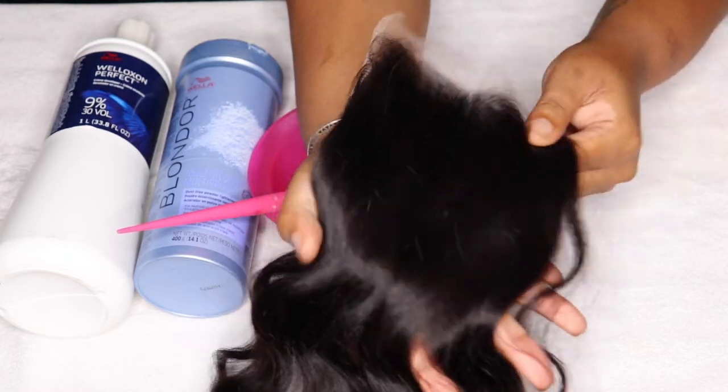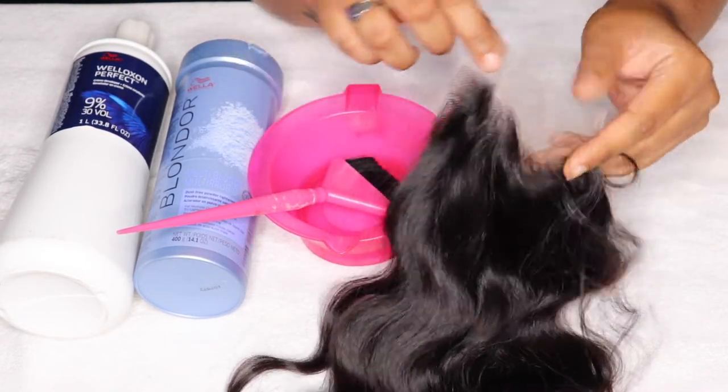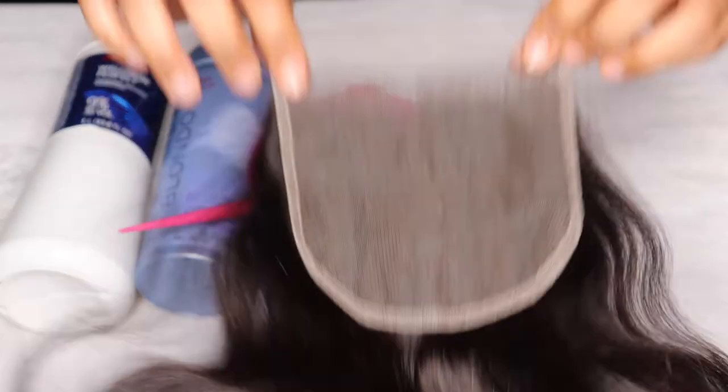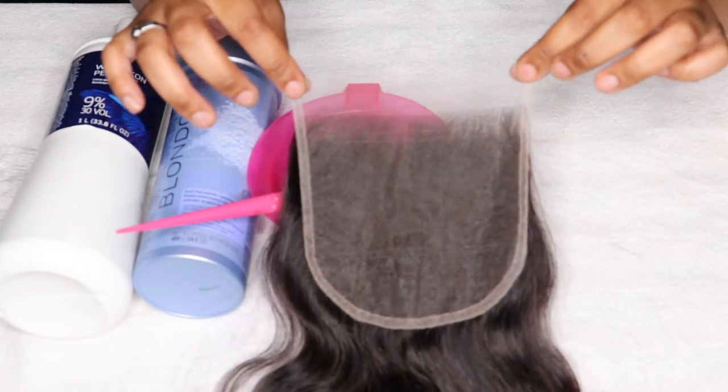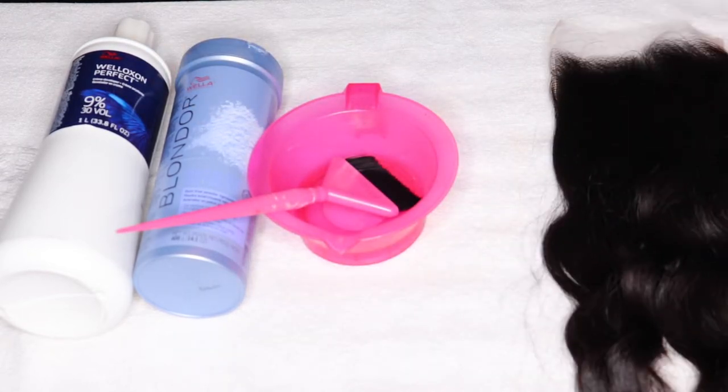So here we have my closure — an HD 5x5 lace closure — and this is from my line that I am launching in the near future. A lot of y'all are always asking in my comments on all my other hair tutorial videos where my hair is from — that is where it's from.